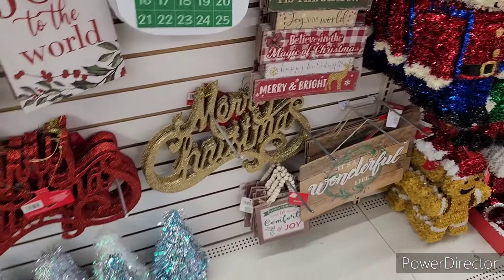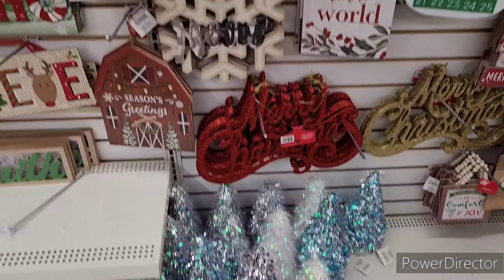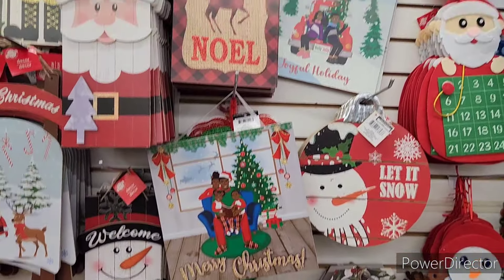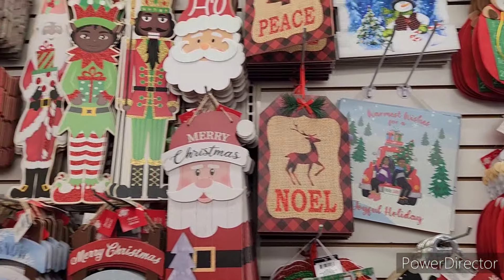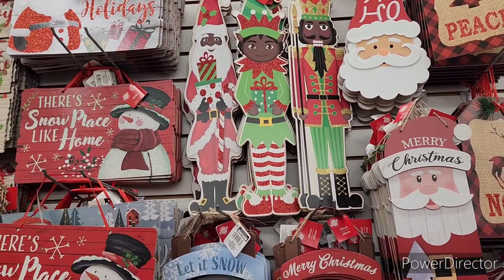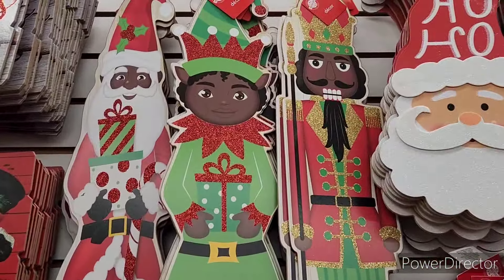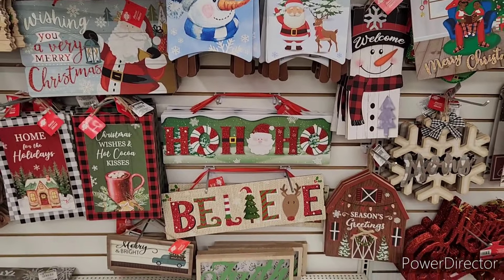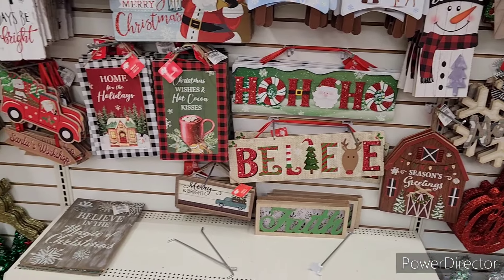'Merry Christmas,' 'Christmas,' tinsel trees, 'Season's Greetings,' 'Noel' and 'Peace' — there's Santa, Nutcracker, and Elf. You've got a lot of pretty ones.